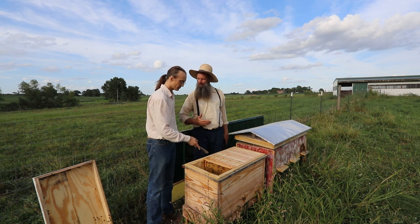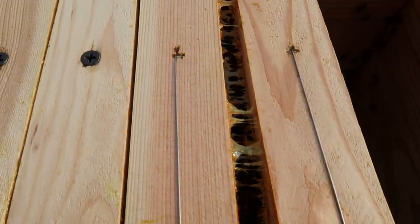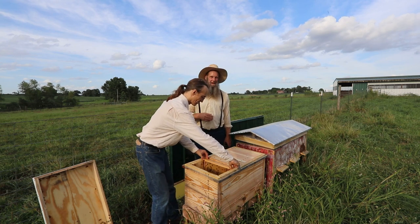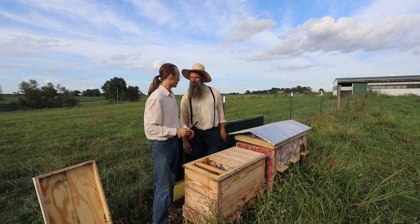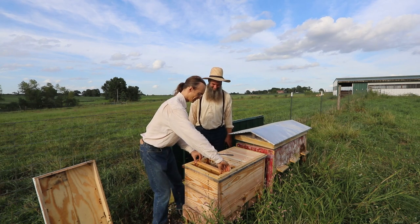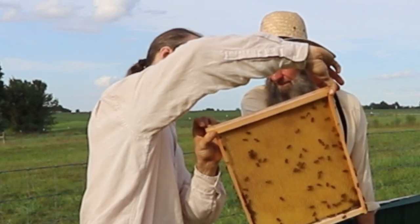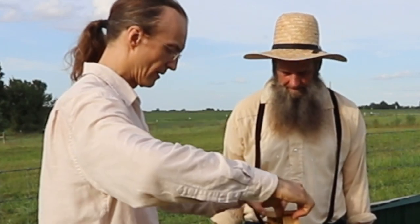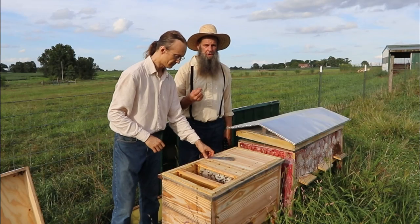At least with cross-combing you have options — but if they build from the roof, you pull the lid off and everything busts open. Look at this beautiful propolis — they connect the top bars together with it. In warm weather this propolis is like chewing gum. Back in the day, pioneers used chewing on wax and comb as a form of dental hygiene, and it still is in many parts of the world. Wow, look at this beautiful white comb they're building — it's all filled with nectar and they're starting to cap it here in the corner.